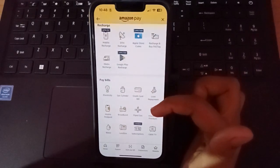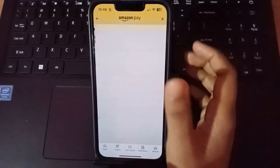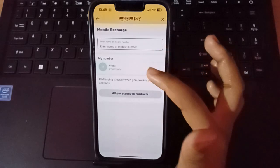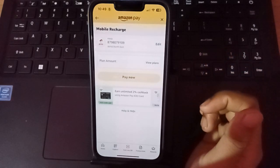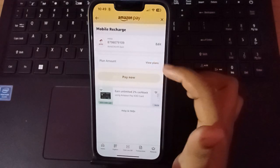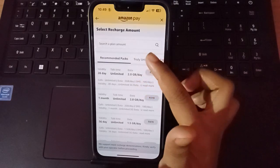After clicking Redeem Now, the first option on the page is mobile recharge. Click on mobile recharge, then enter your phone number — the number you want to recharge. After entering the number, click on 'View Plan' to see available plans.